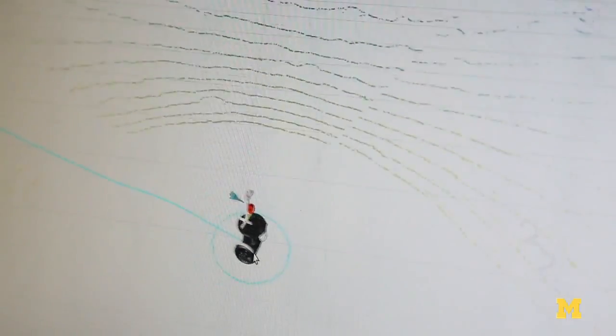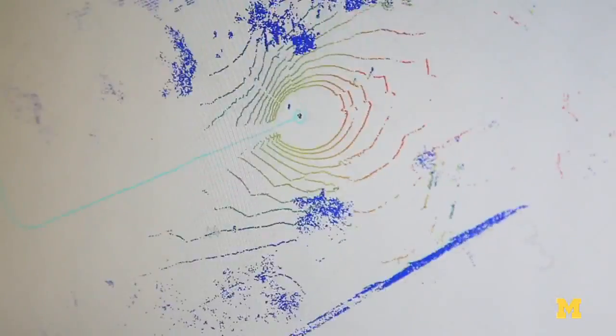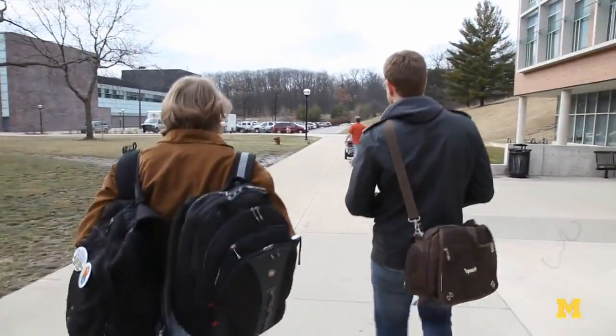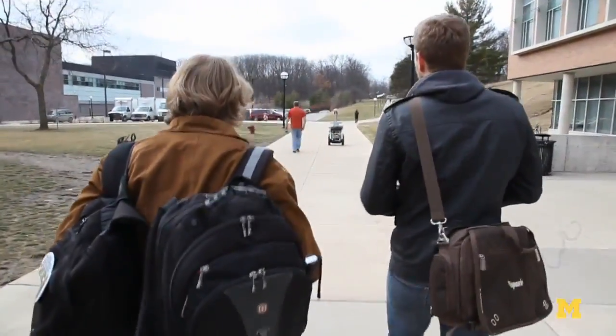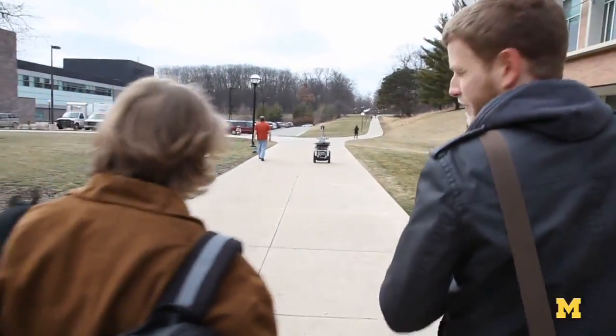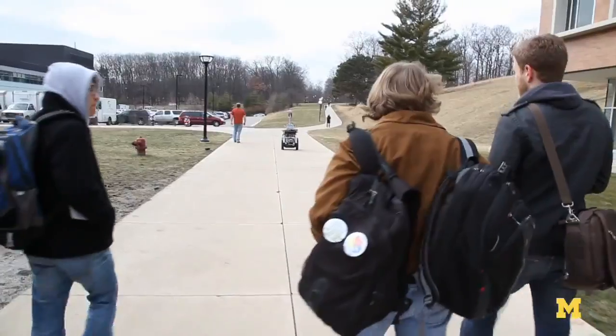We're taking the data that we've collected and now we want to process it to build a map of the environment. Here's kind of what the robot sees as it travels from the laser scanner. We have a calibration procedure so we can take anything in the image and map it to the 3D data, or we can take anything in the 3D data and map it to the image.